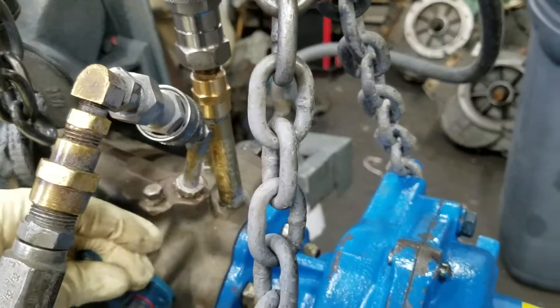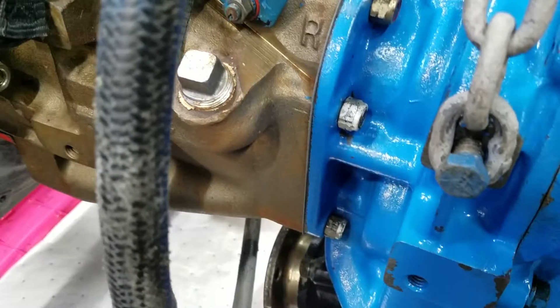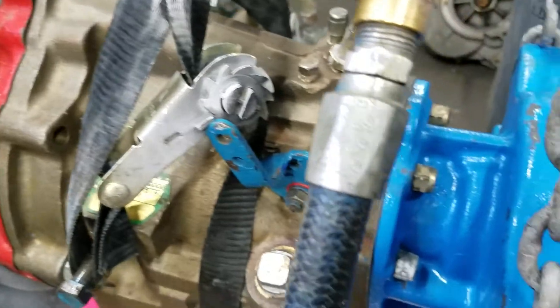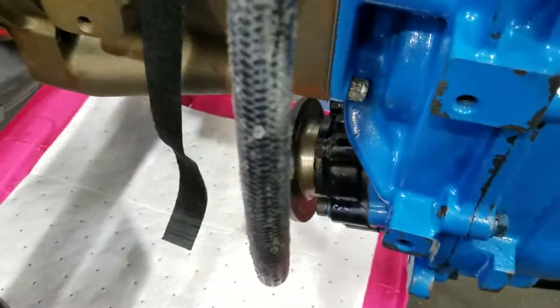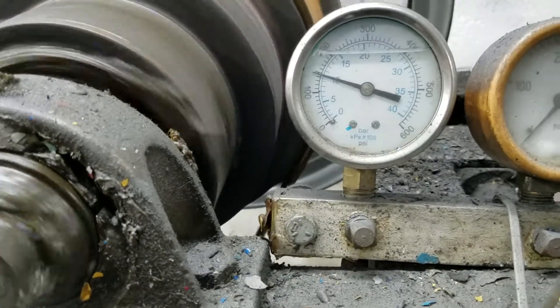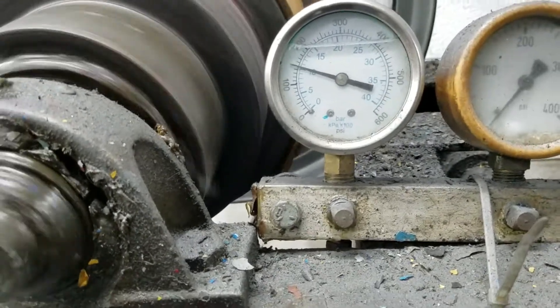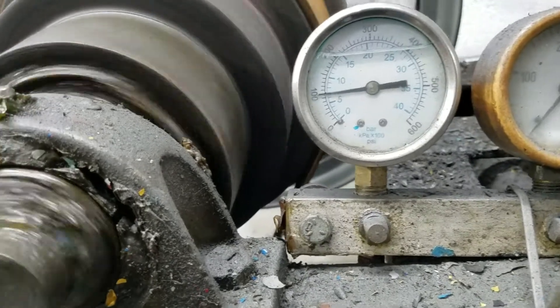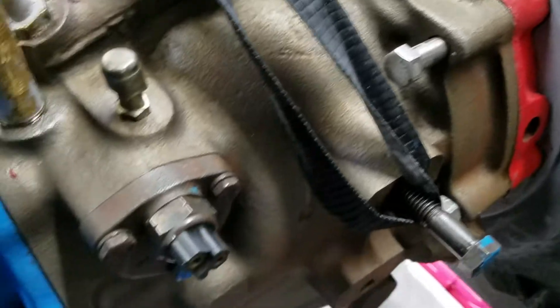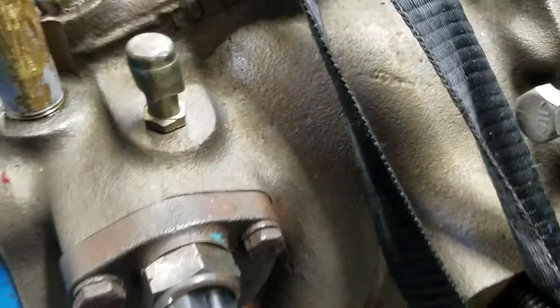Going to go to neutral — positive neutral. Forward. We have forward pressure. Neutral pressure. Reverse — reverse planetary working. No reaching on the neutral safety switch.